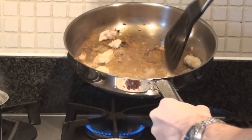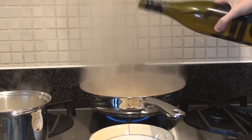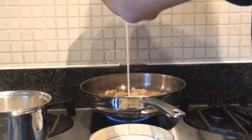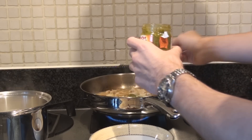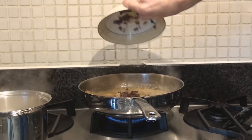Cook the chicken until it's golden brown. Then add some white wine, add some cream, a teaspoon of pesto, and mix. You can also add the onions.